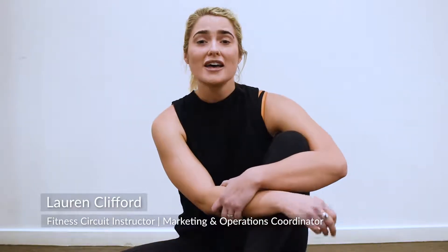My name is Lauren. I'm a fitness circuit instructor here at Kea Health Clubs. Today I'm going to take you through a short little circuit that you can do at home when you're traveling or if you miss out on a fitness circuit class. You don't need any equipment for this little workout. It's going to get your heart rate up and it's going to get your body moving and feeling good anywhere, anytime.